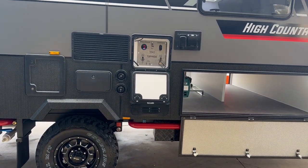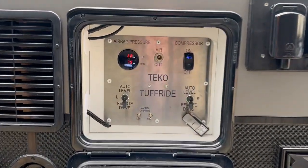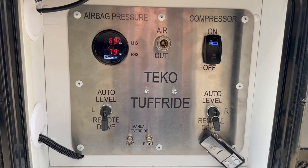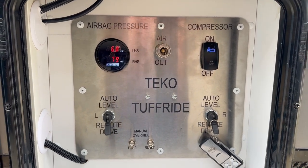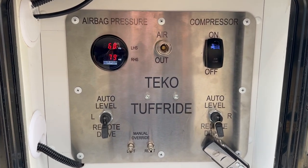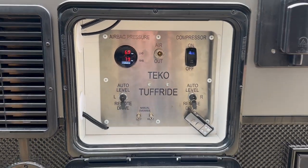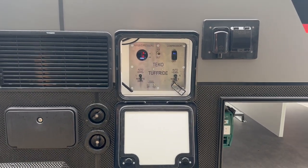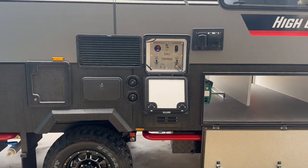The controller for your airbag suspension is neatly housed in its own locker. This is the Tough Ride Level 4 airbag suspension — the top of the range. It's fully automatic and comes with a remote control, so once you've finished your campsite setup you can just flick it into auto and it will bring you back to the normal travel height.